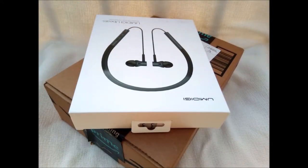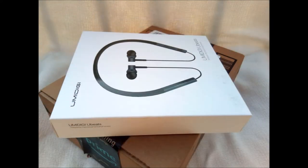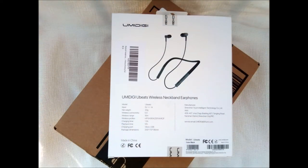In fact, as an experiment, all of the pictures in this presentation were taken by my Umidigi A1 Pro smartphone. I received the Ubeats headphones in a large cardboard box. Inside were a packing slip and the actual white Ubeats retail box. Ubeats comes nicely, securely, and elegantly packaged.